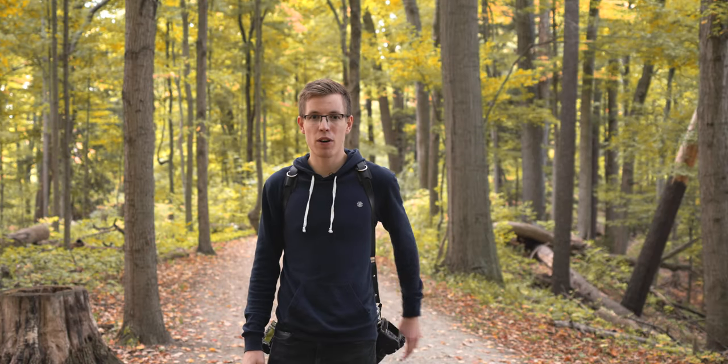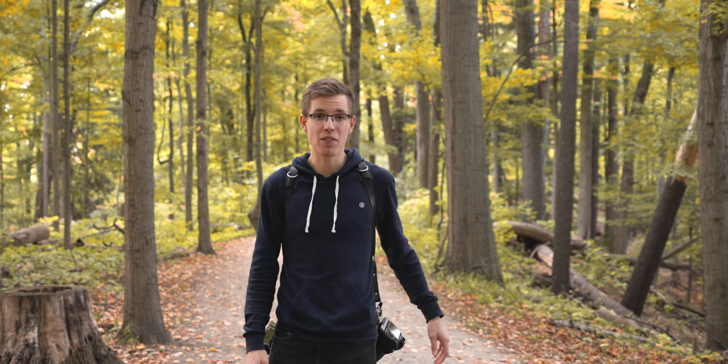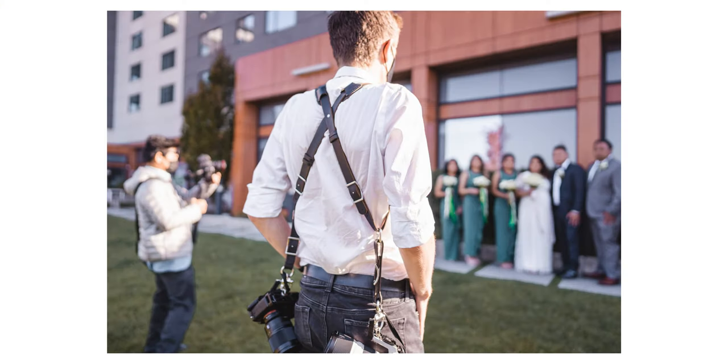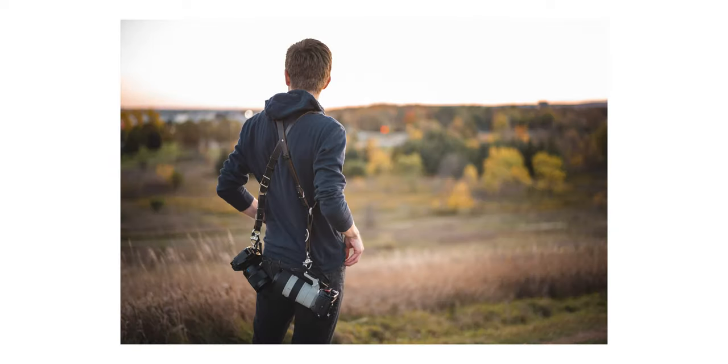I've been using them for a long period of time now for both my personal and professional use. The main thing I use them for is wedding photography and family photography, or just going on hikes like this, and I found they held up really, really well.